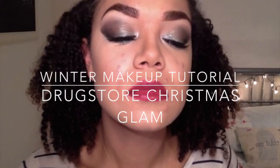Hello my loves, welcome back to my channel. Today I'm going to show you how to get this green and red glam Christmas makeup look. I did a previous natural makeup look but I've seen this one everywhere so I really wanted to do a more festive one. So if you want to see how I get this look, please carry on watching.